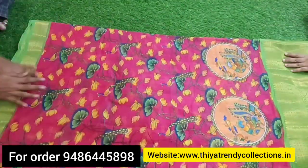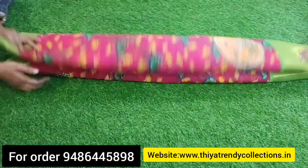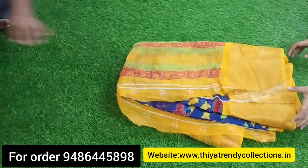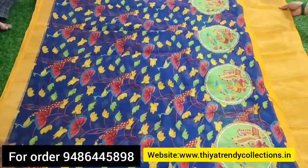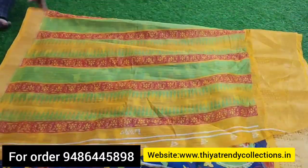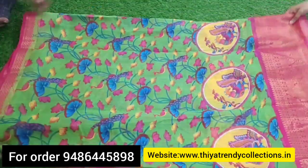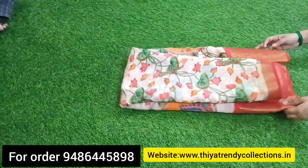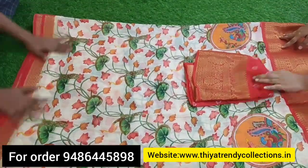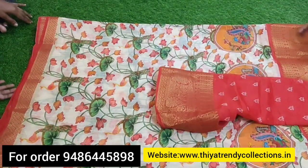This is the Lenin collection. I will open pictures here. This is the Peacock design with a lengthy border — 5 to 6 inches. This is the embossed design in the border. This is Gubera Silk, similar to Banarasi Silk, with the same design. This is budget-friendly — this is the Lenin fabric.